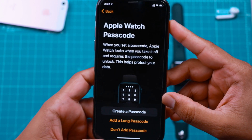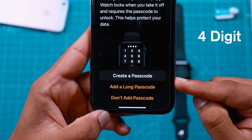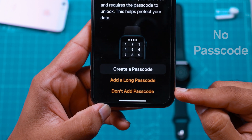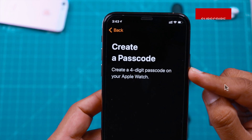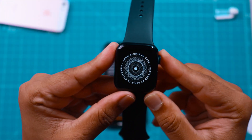You can set up a passcode for your Apple Watch, which is highly recommended. You have three options: create a 4-digit passcode, a 6-digit passcode, or choose not to add any passcode. I'm going to select Create Passcode. Your iPhone says create a passcode on your Apple Watch, so let's pick up the Apple Watch and set up a 4-digit passcode. Done!